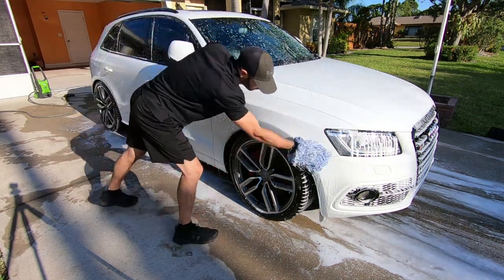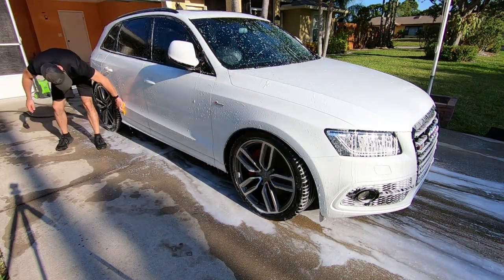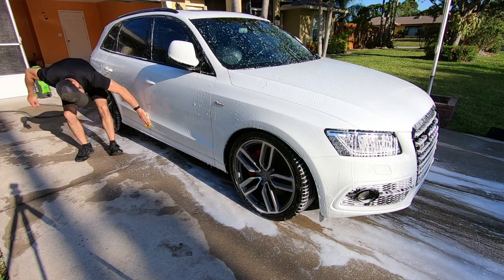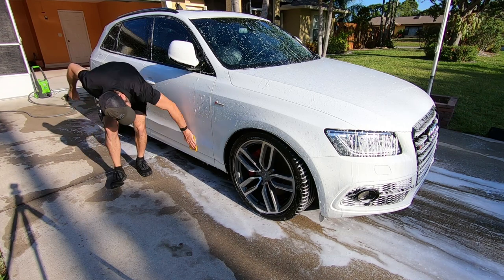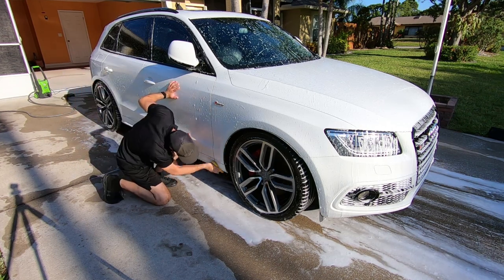I also use a little yellow bug sponge for the bottom trim panel, the rocker panels, and the side mirrors that usually have bug splatter, and also the front grill.